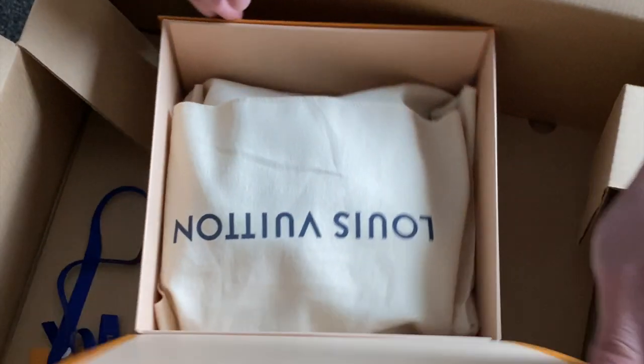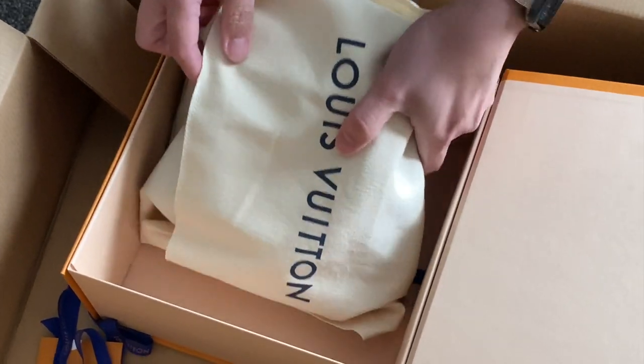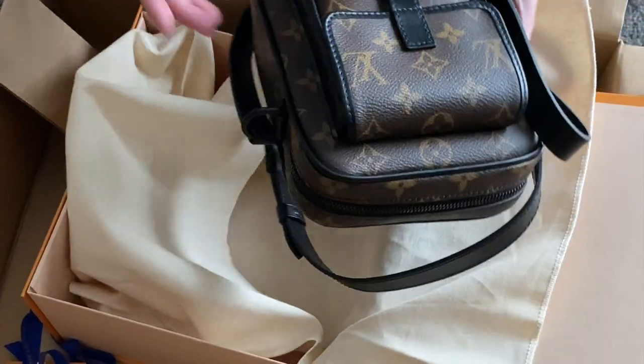Hi guys, my name is Ryan and welcome to my channel. In this video I am going to review probably one of the best man bags I've ever laid my hands on, so without further ado, let's get straight to it.